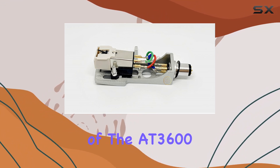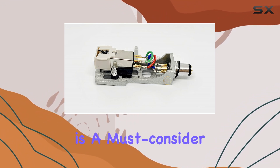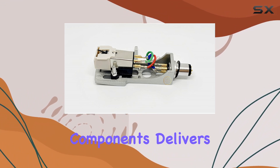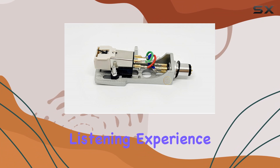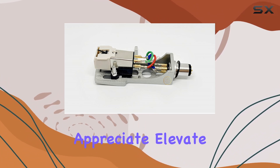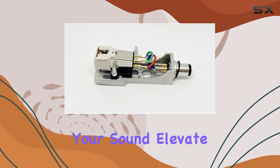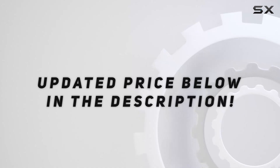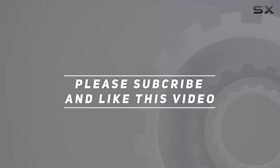In conclusion, if you're looking to take your vintage turntable to new heights, the combination of the AT3600 cartridge and silver head shell is a must-consider option. The hand-assembled craftsmanship coupled with the high quality components delivers an outstanding listening experience that audiophiles and vinyl enthusiasts will undoubtedly appreciate. Check out the video description for updated pricing, and thank you for watching.